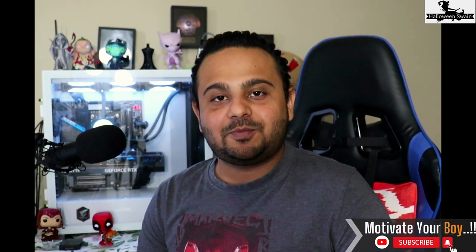Before we start the video, please subscribe and motivate me so that I can make more content like this.